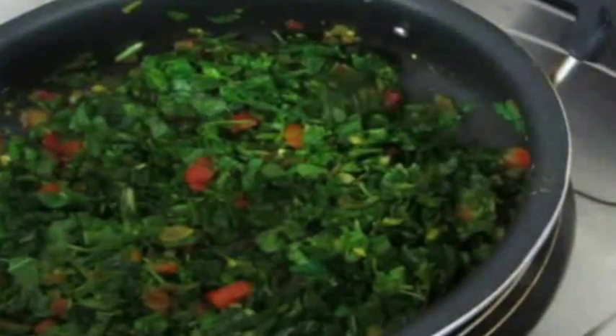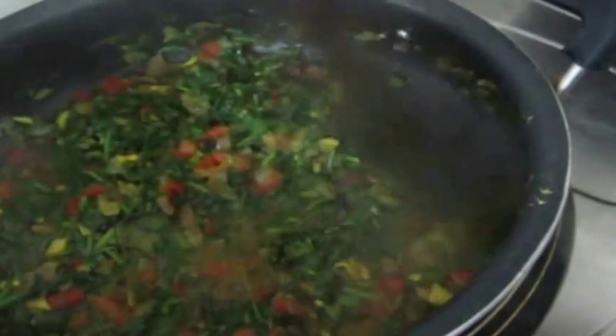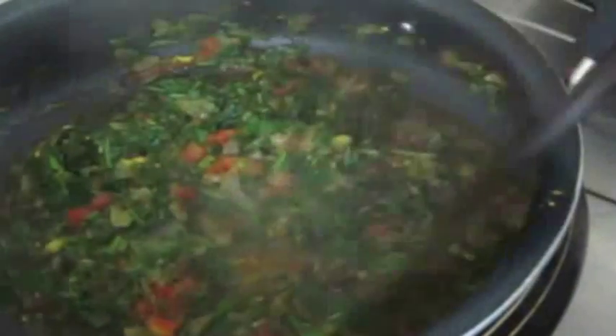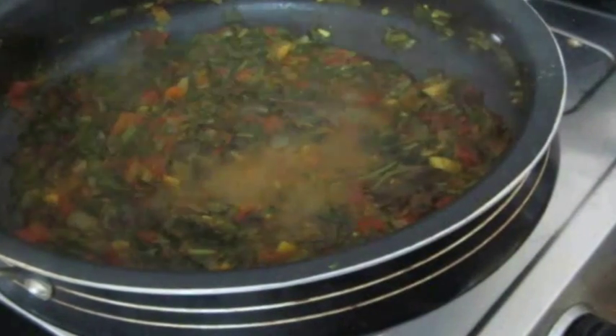This is very good for people who have diabetes or blood pressure issues. Eating greens on a regular basis is a must — please try to eat a lot of greens daily, it's very good for you. Now you can see the spinach has completely reduced.